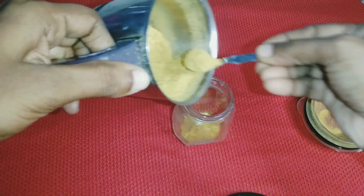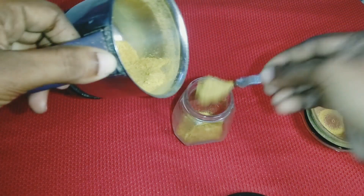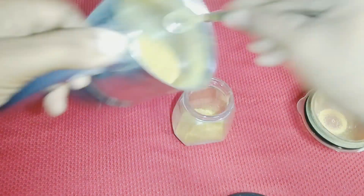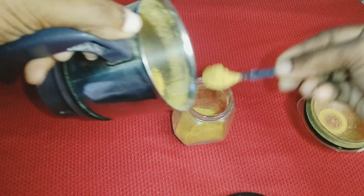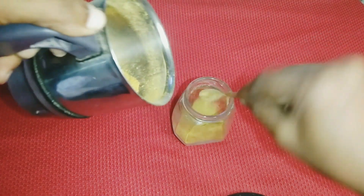When you use this as a face pack, the skin is very dry. Let's look at the benefits of avarambu. As you can see, you can polish the skin, improve the skin color, and use it to even out your skin tone.